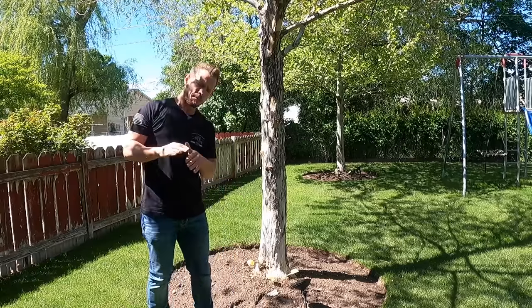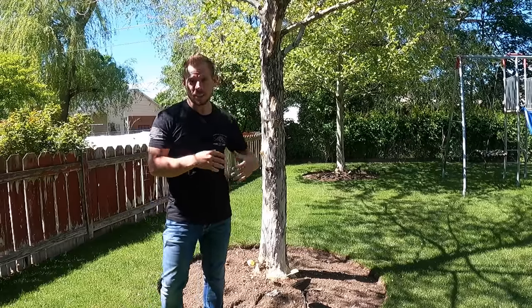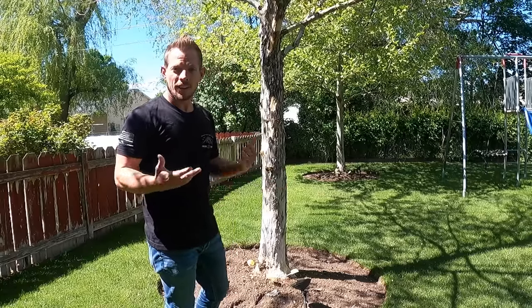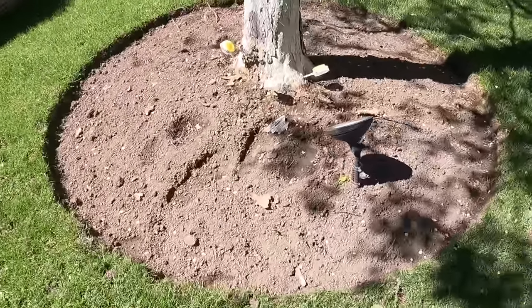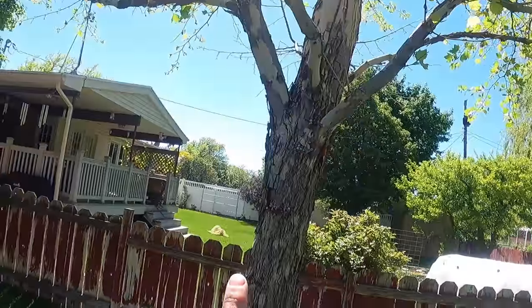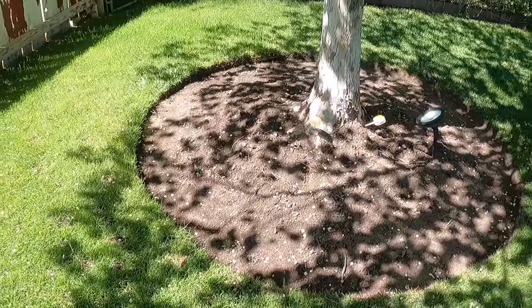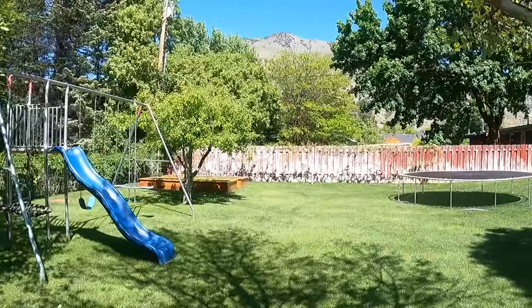We had a really unfortunate situation happen with my footage. The file of me weeding all of this and explaining all the steps — even though there weren't really any more from what you've already seen — is corrupted. So I had to redo it, but I can't redo it because they're already weeded. As you can tell, I finished up the entire tree ring with that spading fork, and we are actually treating this tree for a fungus that is growing on it. Both of my tree rings are done, and I'm really excited about the way they turned out because they're prepped and ready for the entire summertime and for the rest of the patio and yard to look amazing.